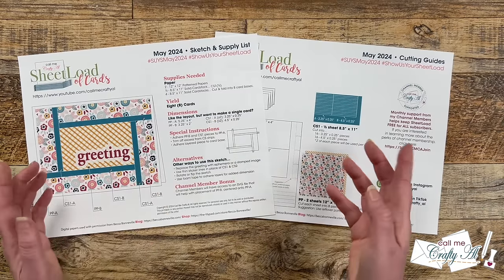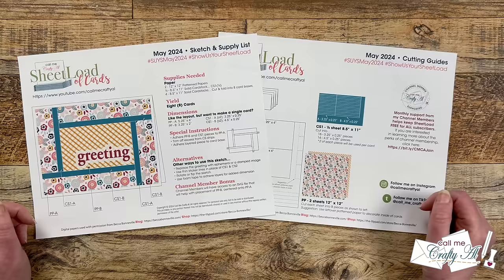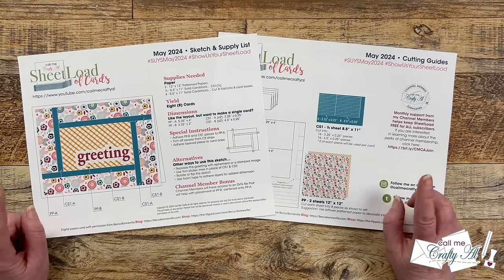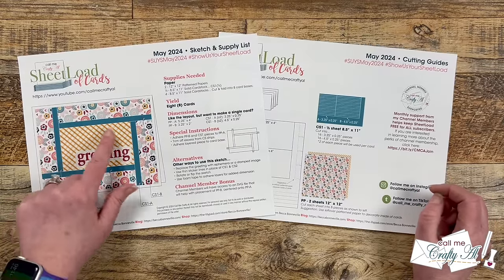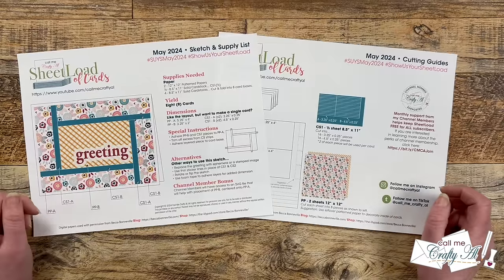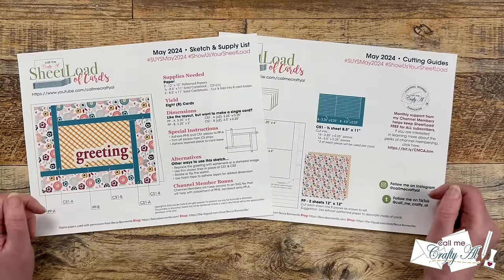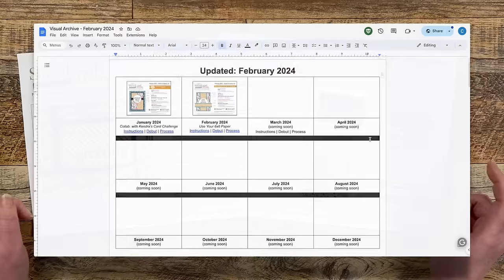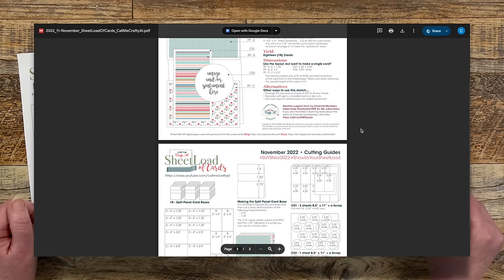I also give you some ideas of how to switch it up and make it your own. I want to point out a special section for channel members this month — make sure to watch tomorrow's video to find out the special cutting and print file I made to help you get your little center pattern paper all squared up on your card. If you're not yet a channel member and you want to find out more, you can click on the join button below this video. I have memberships starting as low as $1.99 a month, and with that you get access to the Sheetload visual archive, which is probably the favorite perk. If you have any questions, feel free to reach out or leave them in the comment section below.